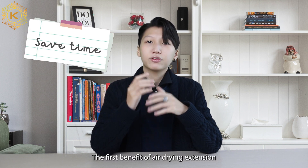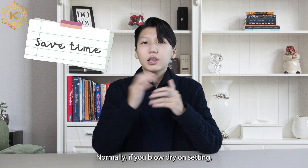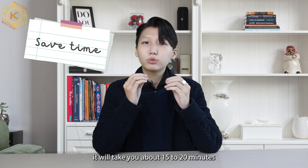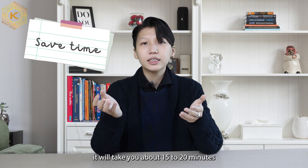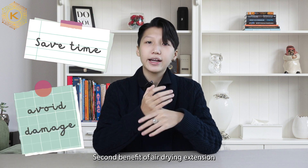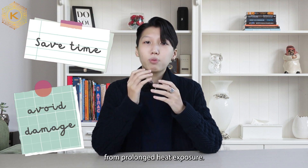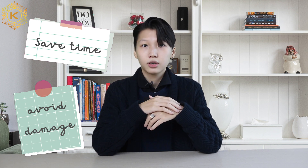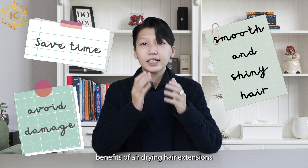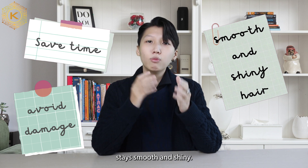The first benefit of air drying hair extensions is that it will save you a lot of drying time. Normally, if you blow dry on the cool setting, it will take you about 15–20 minutes to dry your hair. The second benefit is that it will help your hair extensions avoid damage from prolonged heat exposure. And the third and most important benefit is that it helps your hair extensions stay smooth and shiny.